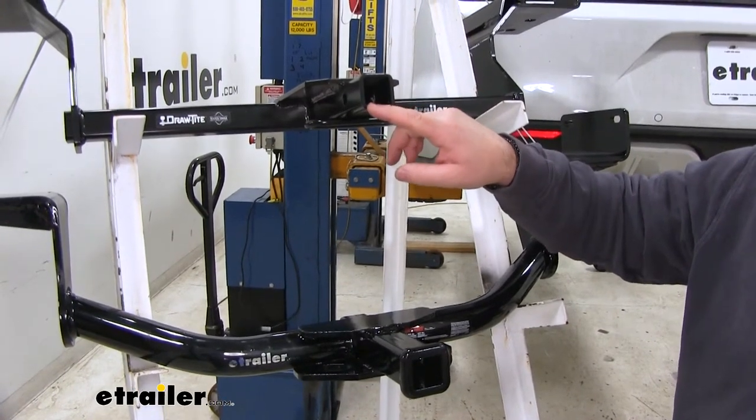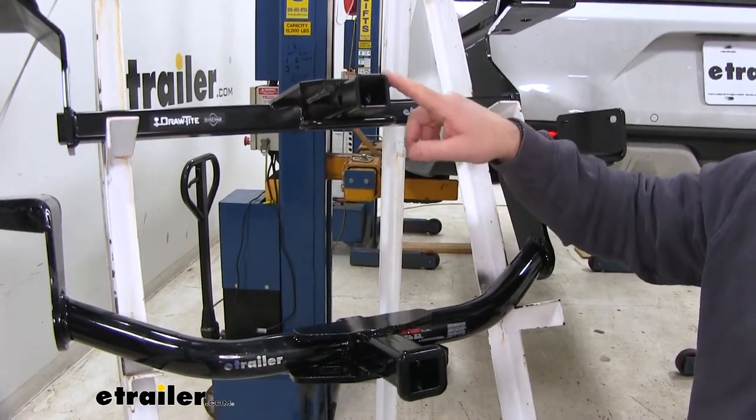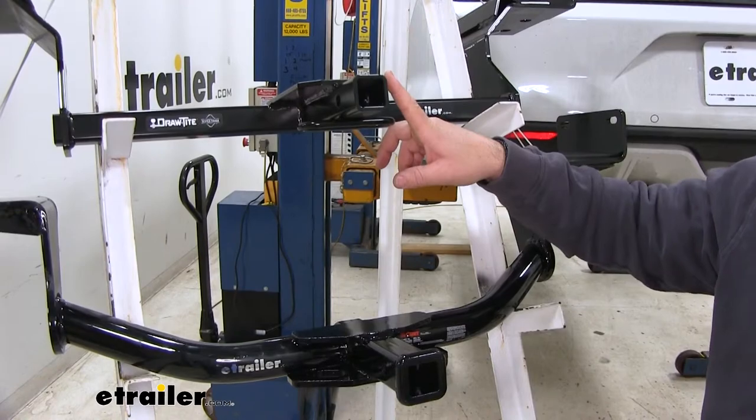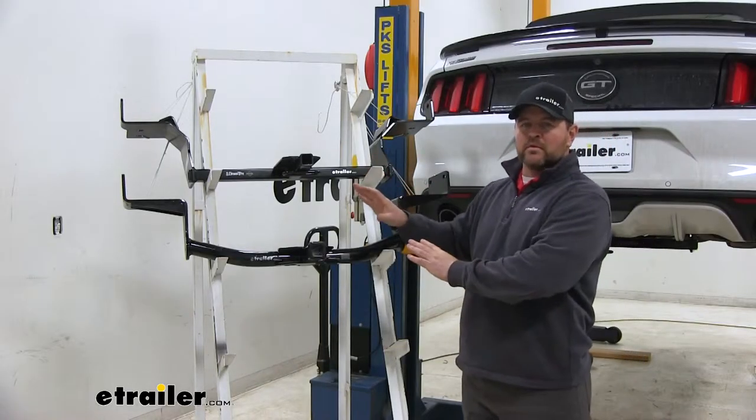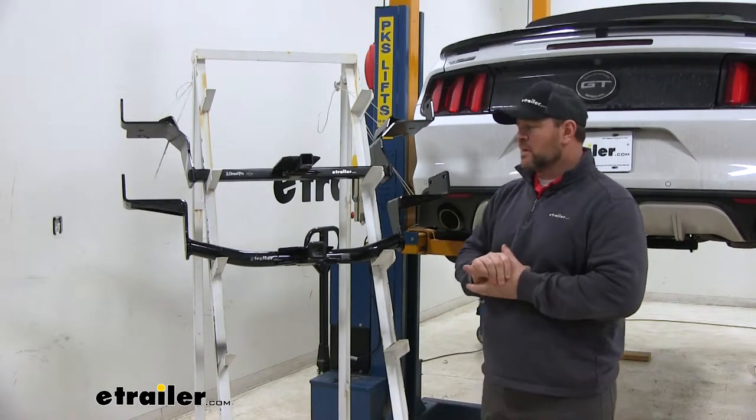Both are going to have inch-and-a-quarter by inch-and-a-quarter receiver tube openings with a black powder coat finish that's going to help resist any rust or corrosion. Hitch pin and clips do not come with either one of these hitches, but they can be found here at eTrailer.com.